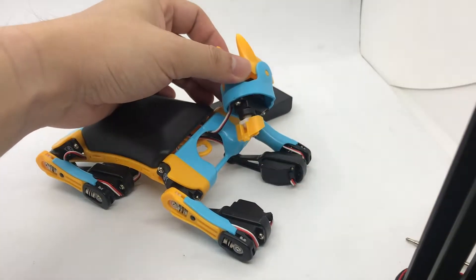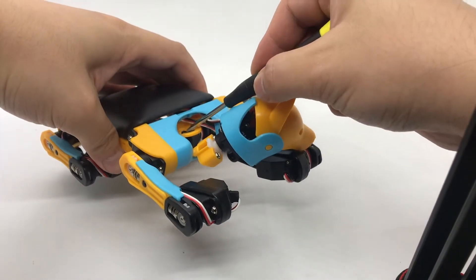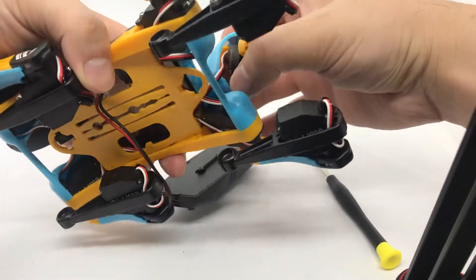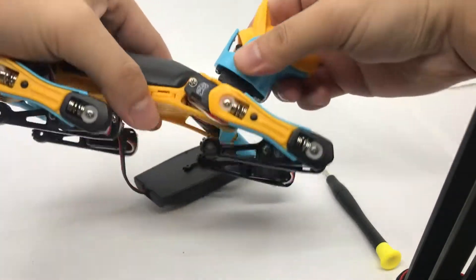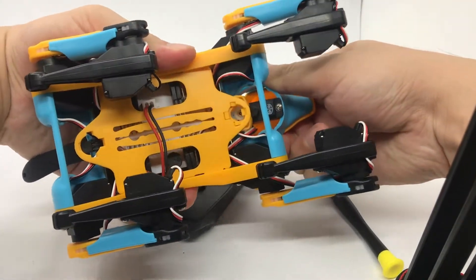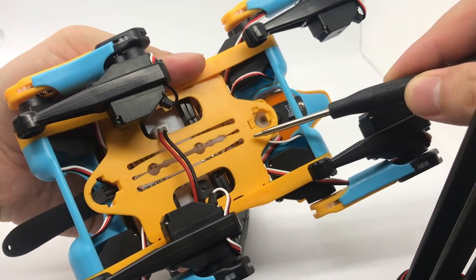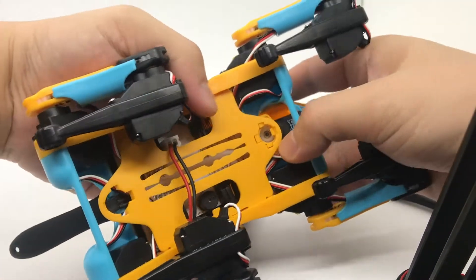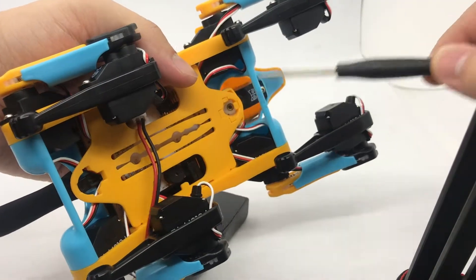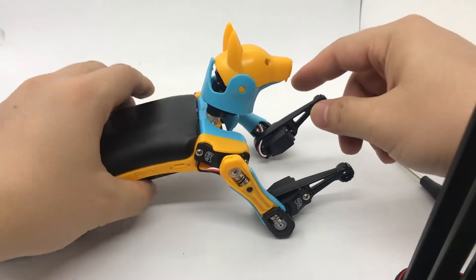First, it's the neck. Notice the matching parts between the neck and the body. We first insert the back end into the body, and here we can see from the bottom how these parts are matching together. Then we push the front part, and you should hear a click sound. Now the neck and the body are well engaged, and they are quite tight.